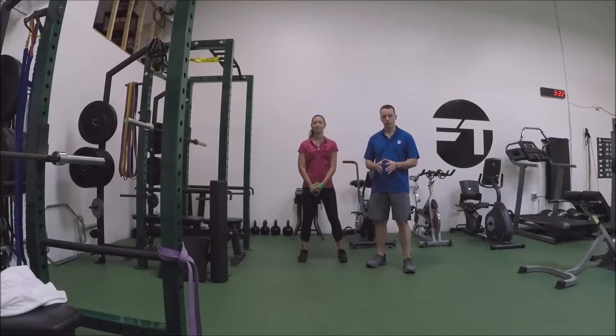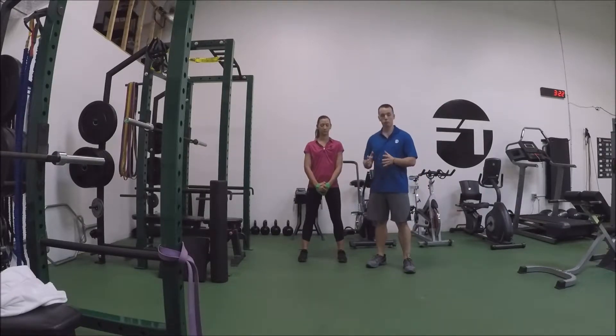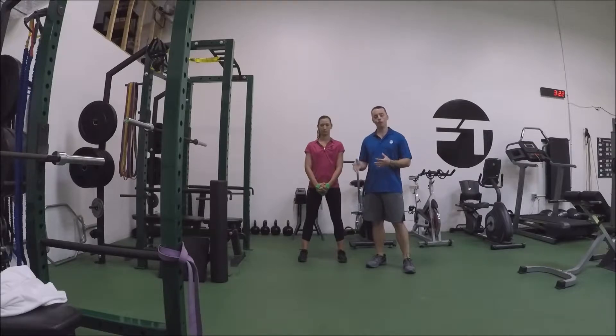Mini band front raise. So we have a little small band here. If you don't have one of these mini bands, you can use any band — you just have to hold it fairly close together, because we actually don't want a lot of range of motion here. We're really just challenging the muscles to pull apart and keep that constant tension while moving through a range of motion.